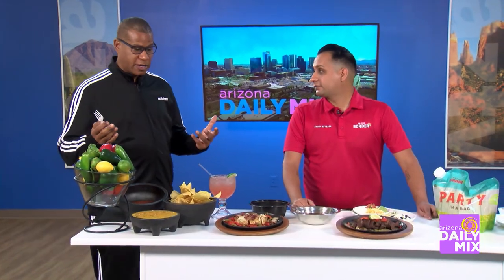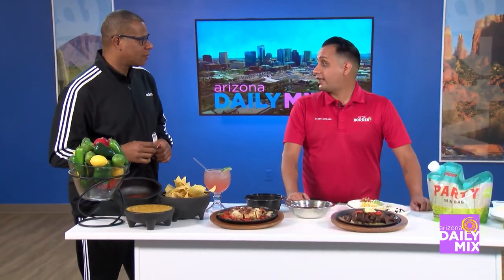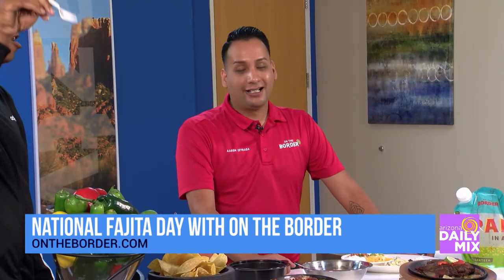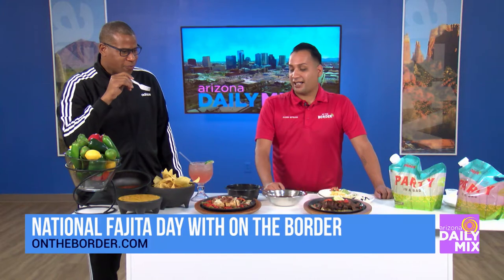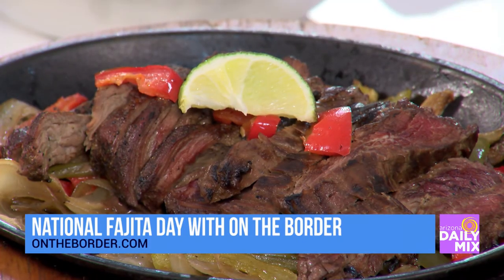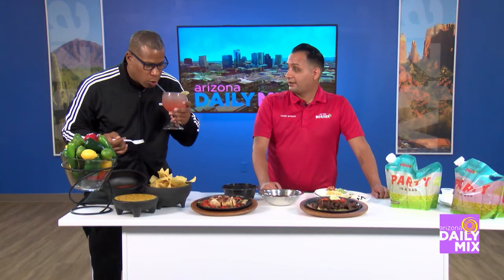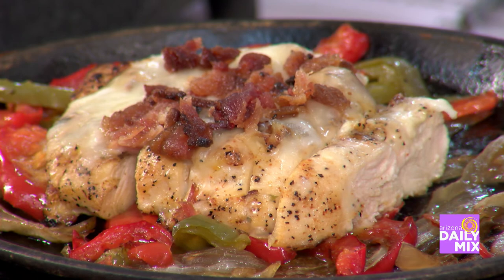So how can people celebrate National Fajita Day with you? Go ahead and come down to any one of our three locations. We're open from 11 a.m. until 11 p.m. We actually have happy hour going from 3 to 6 today, with our new bar bites starting at $5 — all $5. And our margaritas are $5 too, so everything's $5. Can't go wrong. Celebrate Fajita Day today — it's for us and it's for everybody.